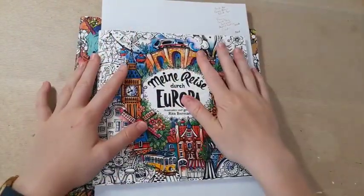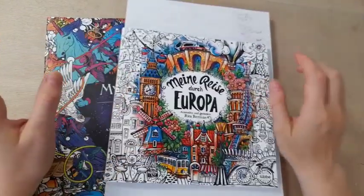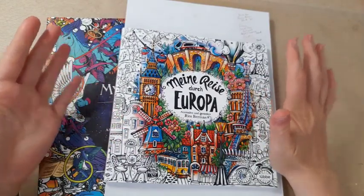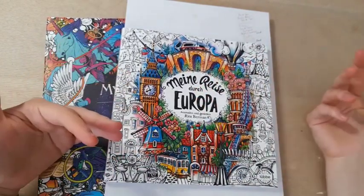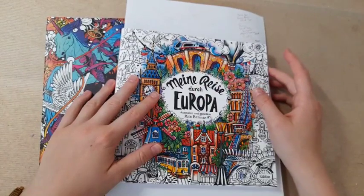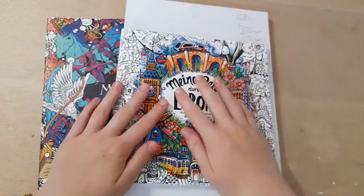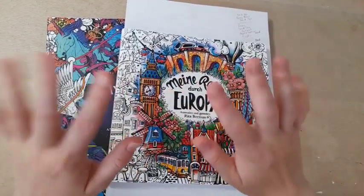I hope this video was useful. If you haven't watched the first fineliner video, it's linked in the description — I'd recommend watching that one first as this is a follow-on. Thank you so much for your support as always, and thank you for wanting me to do this video. I'll see you all in my next video — take care everyone, bye!